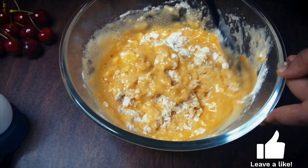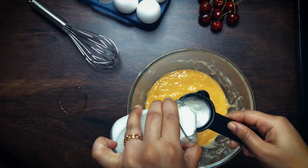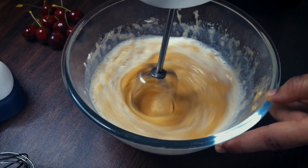Once these ingredients are all well combined, add in a quarter cup of milk and whisk everything together. Whisk until you see that the batter has reached a smooth consistency.